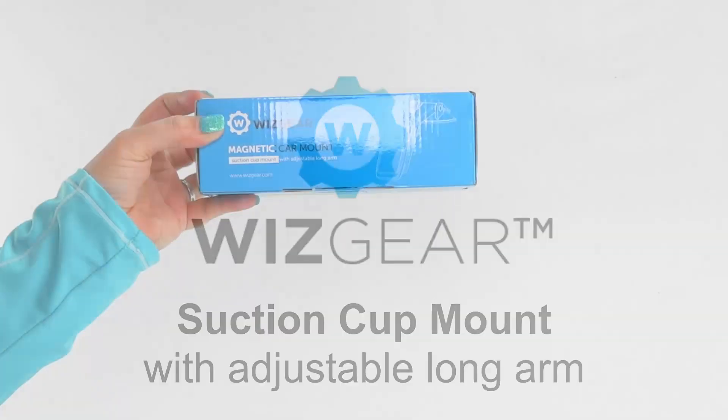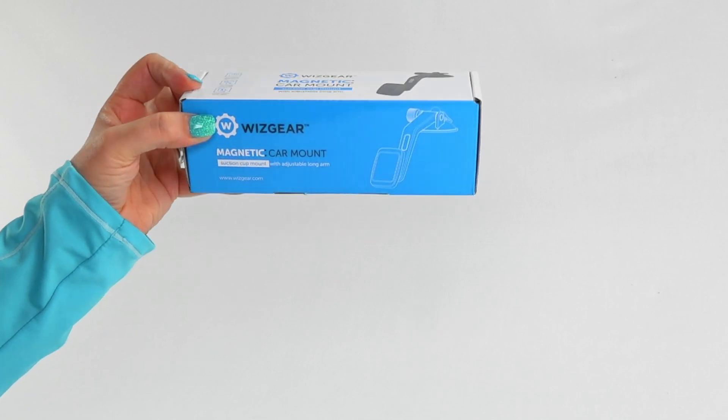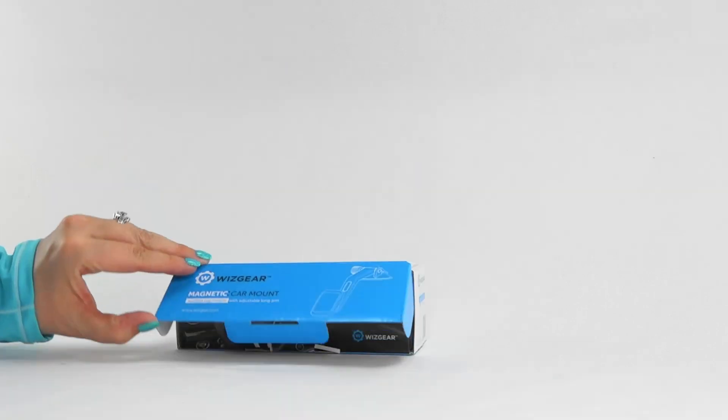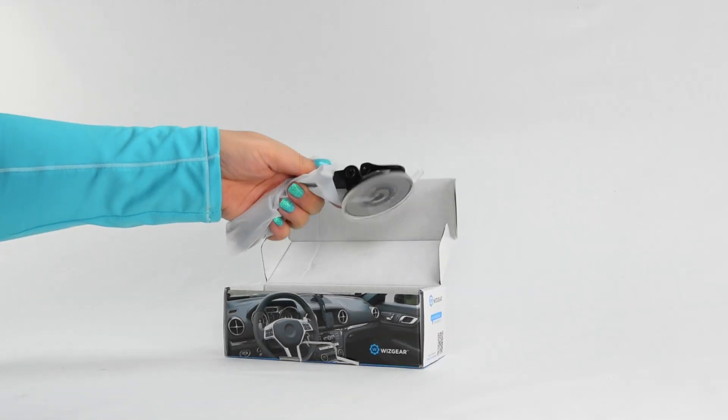Introducing the WizGear Magnetic Dashboard Suction Cup Mount with Adjustable Curved Arm. This high quality mount is made of the best materials. It is compatible with all phones and mini tablets and works on all car dashboards.